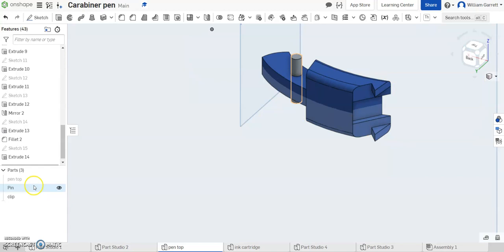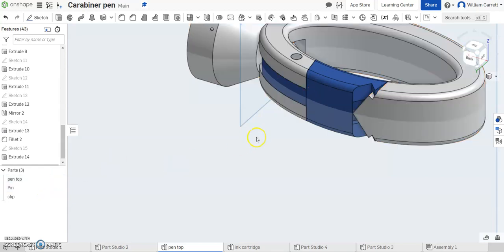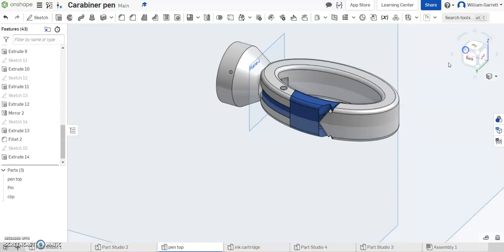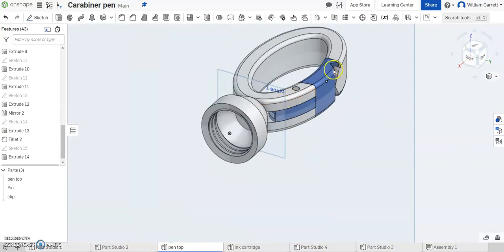That finishes off our clip. I can turn my pen top back on, and you can see that clip fits in. We did make some estimates on a couple of the portions, but overall that pen clip should fit in pretty well. Thank you, and hopefully this helps you to create the pin and the clip for your pen top. Good luck.